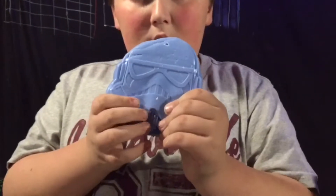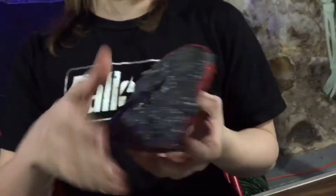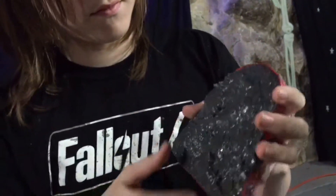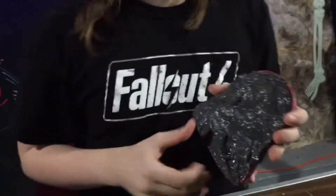We ran out of time and Protoputty for that first batch. However, the Darth Vader one we got on there in time. The back looks kind of gross, but it's still curing. Up front, this stuff is amazing. We had a cornstarch disaster — it takes practice.